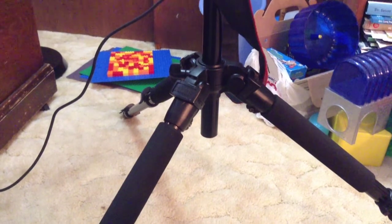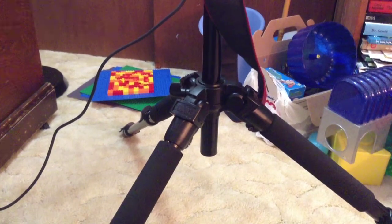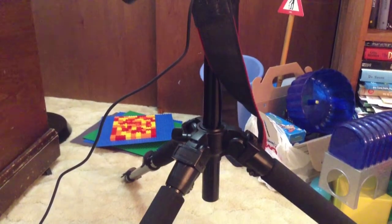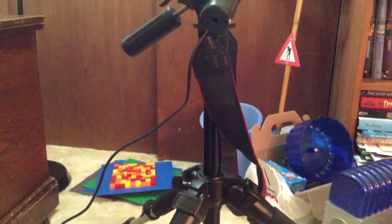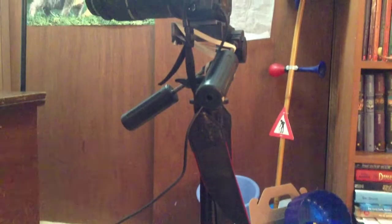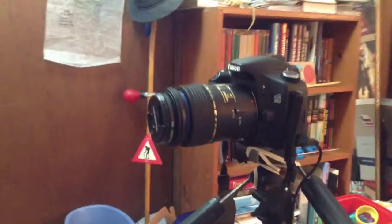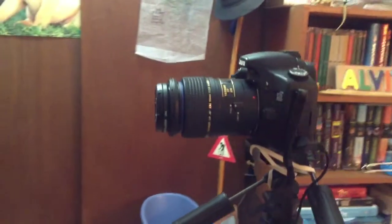One of the vital parts of a brick film is the camera. Now remember, any camera can do stop motion, but not any camera can do good stop motion. If you're looking into getting a camera for stop motion, ask yourself the following questions.